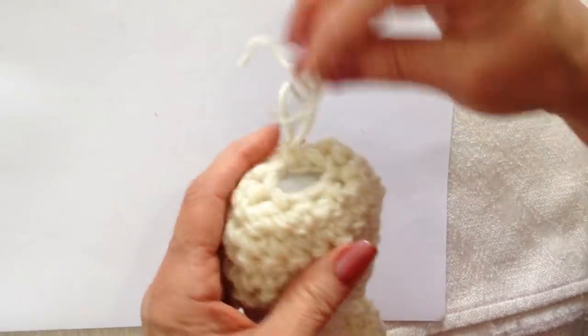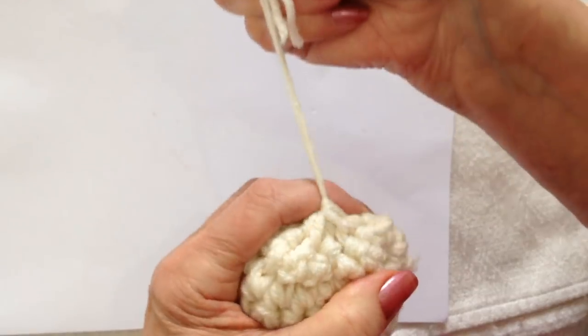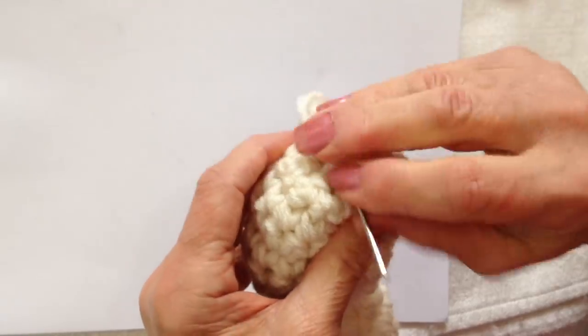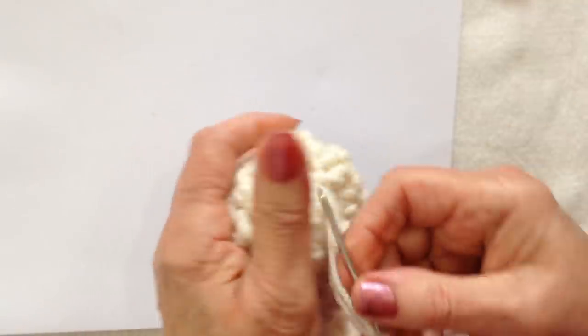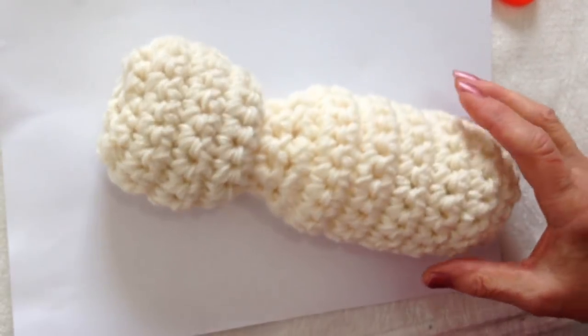Thread the yarn end into a needle and weave through that last row of stitches, then pull to close up the top of the head. Weave the yarn end into the finished work. And there's the body. I'll show you how to do the ears.